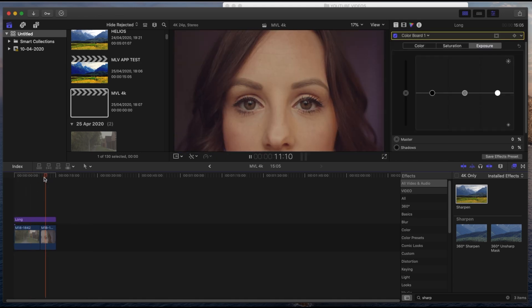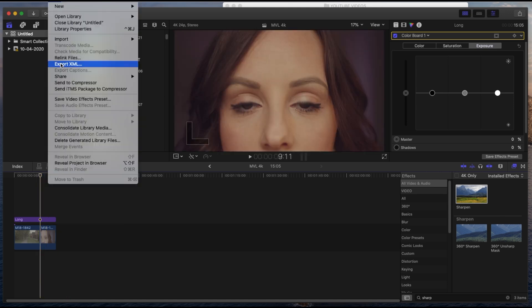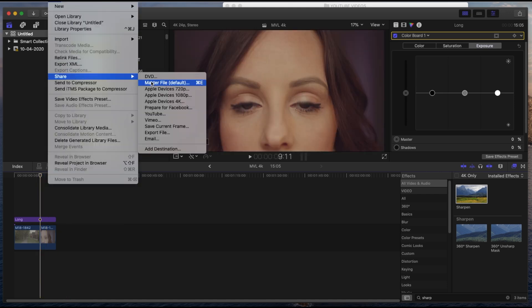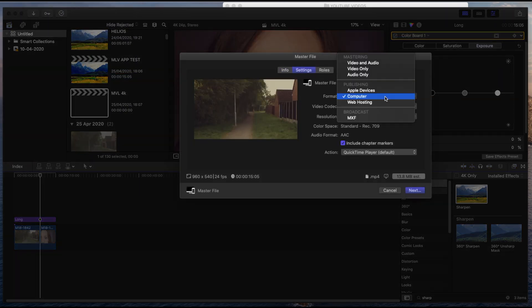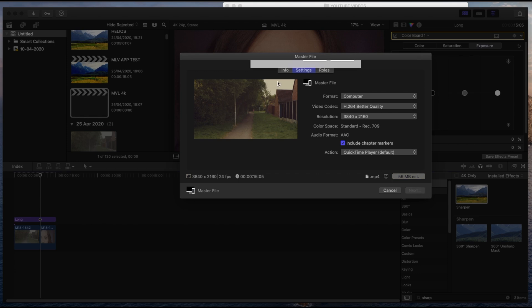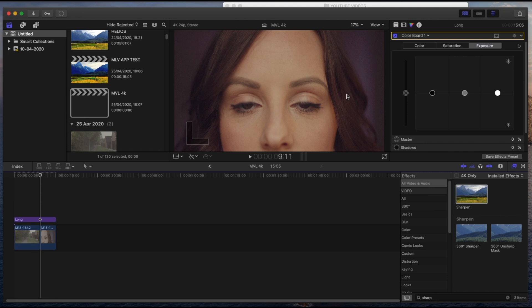When you export from the 4K timeline you'll get a 4K video. Go to File > Share > Master File > Settings, set it to MP4, better quality, 4K Ultra HD, then hit Next. I always save to the desktop so I can easily find it when uploading to YouTube. And that's it — that is my workflow.